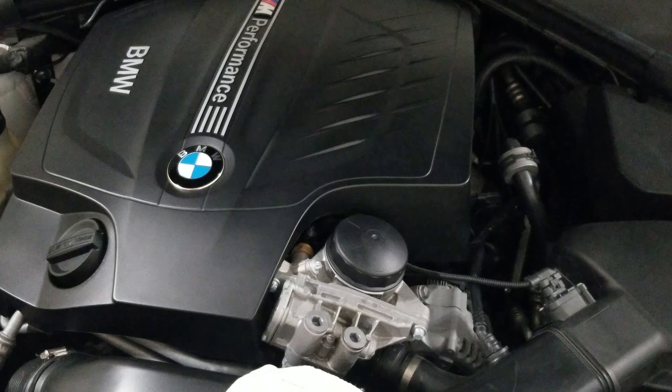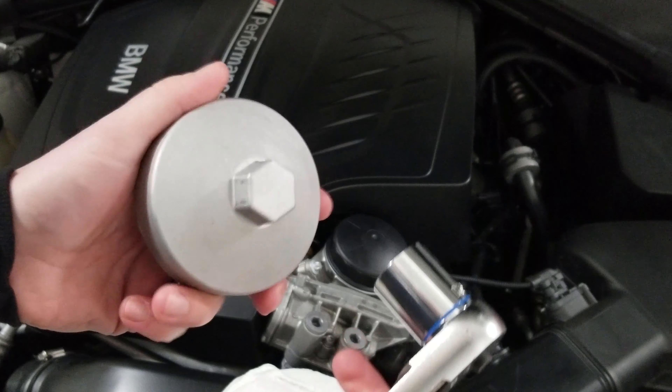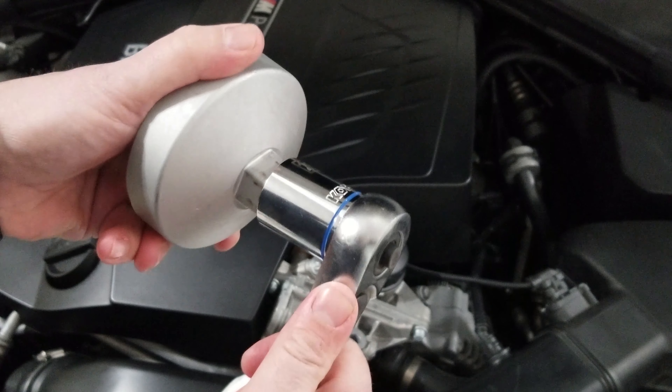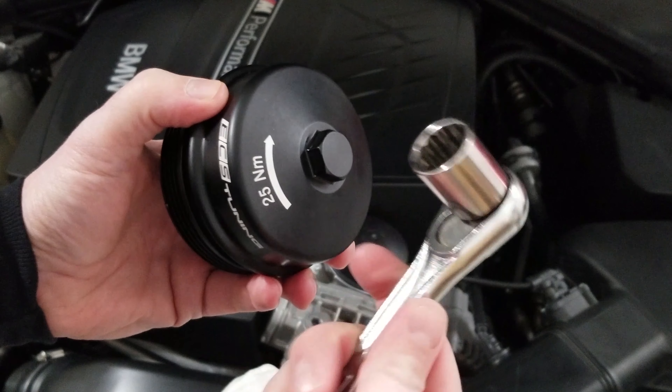Here are the parts you need to accomplish this task. You've got your oil filter wrench to take the stock oil filter housing cap off — in my case I have a Schwaben oil filter wrench, which requires a 26mm socket. Obviously you need your ECS Tuning billet aluminum oil filter housing cap, and for that all you need is a 19mm socket.